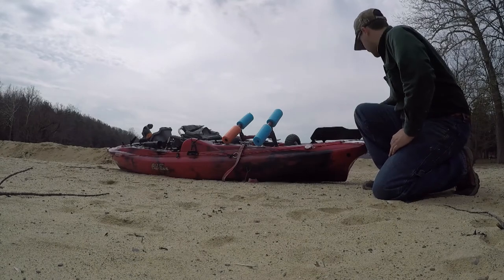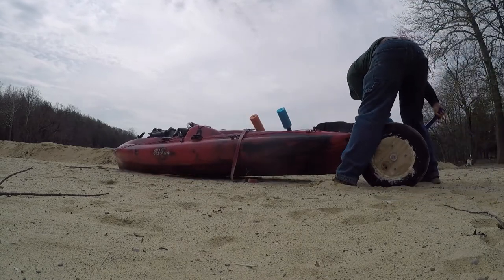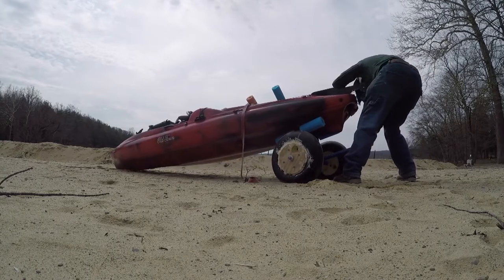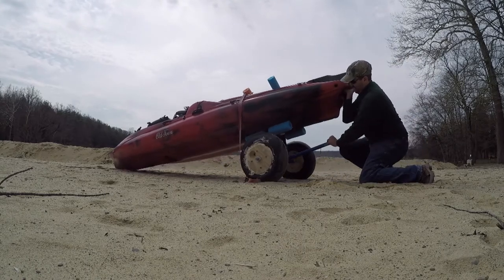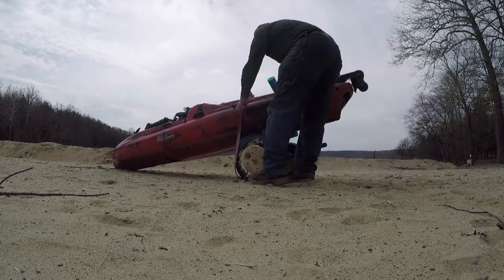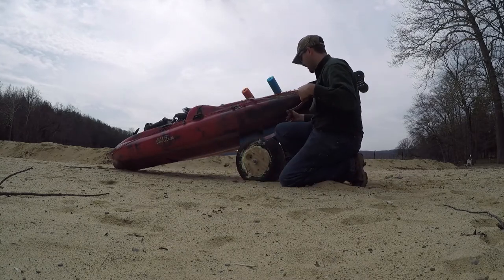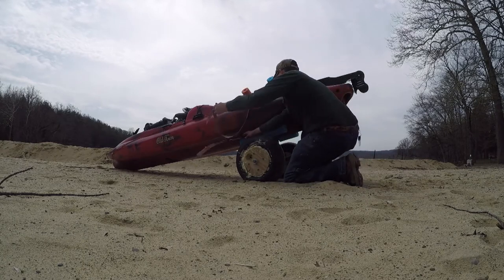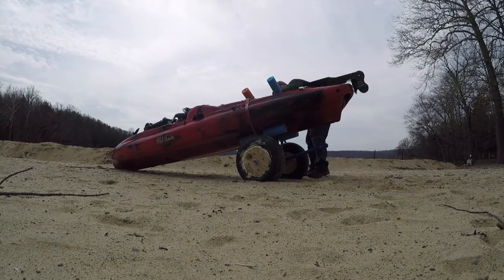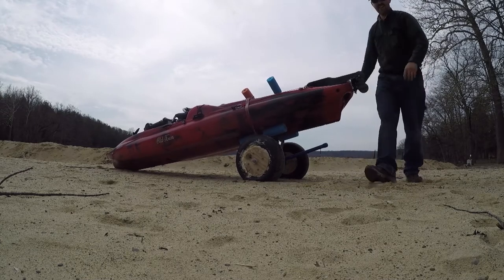All right, let's load this up. All you've got to do is pick up the rear end and push the cart underneath from the nice handlebar we made. I like to use a strap to keep the cart in place in case it slips out for whatever reason. Boom, that's it!